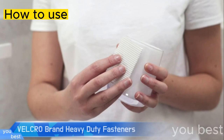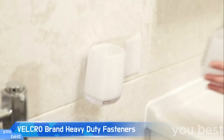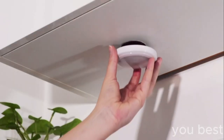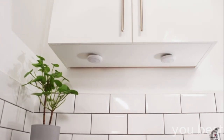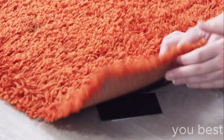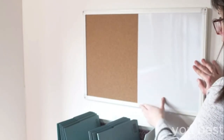Here's a humorous explanation of how well Velcro brand heavy-duty fasteners hold up objects. Picture this: you've got a stubborn, bulky item that just won't stay put. It's like trying to hold onto a slippery eel. But along comes the superhero of fasteners — Velcro brand heavy-duty fasteners. These bad boys have the unparalleled gripping strength of an anaconda hug.